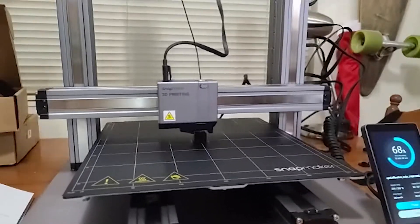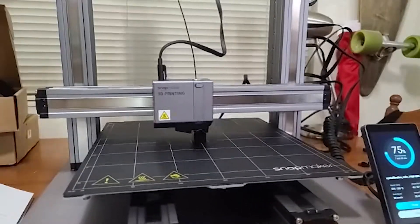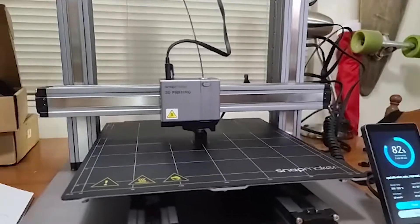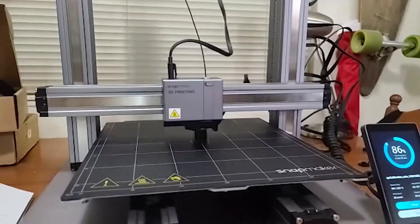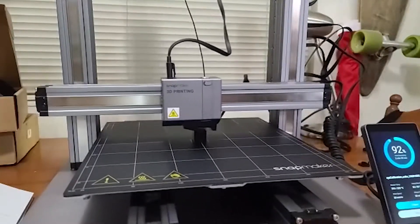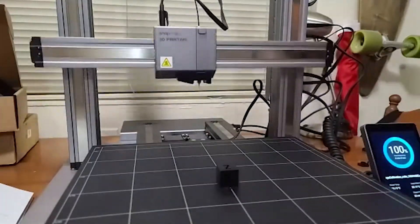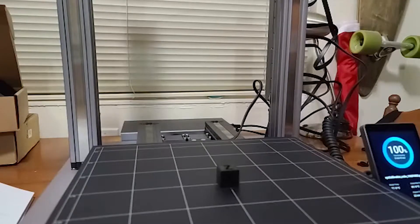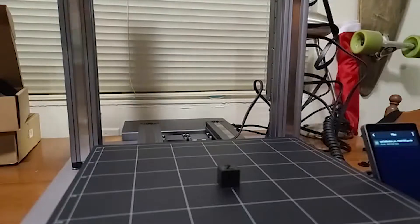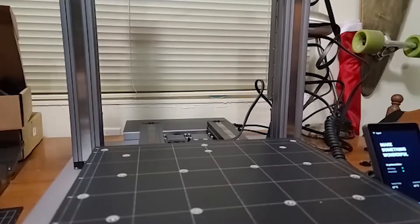Like I had said before, this is my first 3D printer. So to check things out, I watched a lot of videos on what I should print first, and the calibration cube was top of most lists. So I hopped on Thingiverse, snagged a calibration cube by iDig3Dprinting, sliced it in Snapmaker Luban, sent the file to the printer, and 20 minutes later I had a 20mm calibration cube that was only three hundredths of a millimeter off — 19.97 millimeters. Needless to say, I was super happy. So now it's time to print some cosplay.